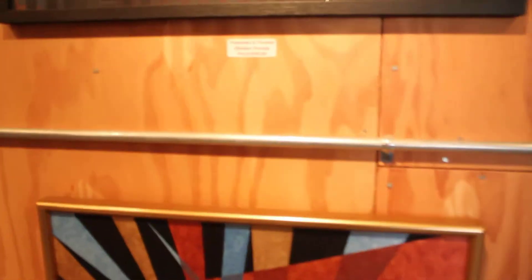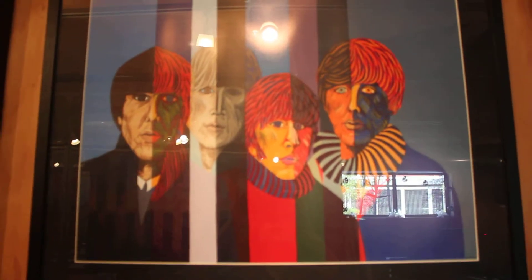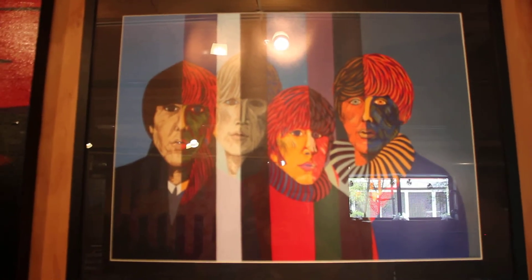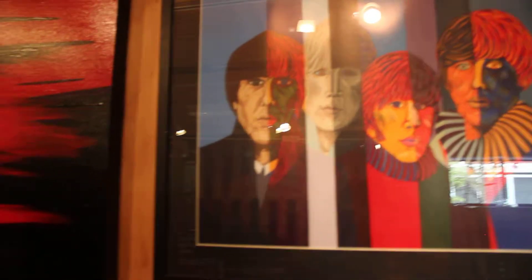Up above this, we have Yesterday and Forever, which is a Beatles parody. And this is a print of my painting — if you want the real painting, it will be one million dollars. So this is a cheaper way to get this work of art.